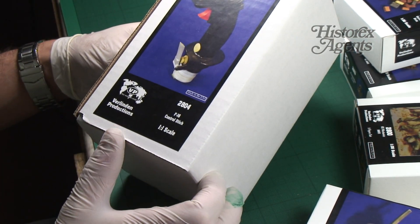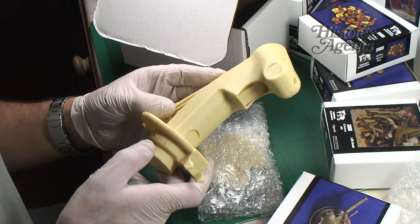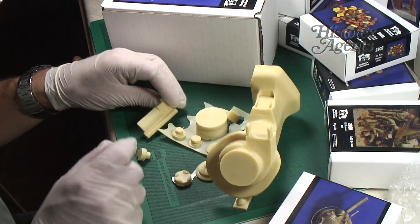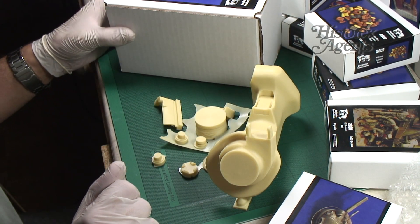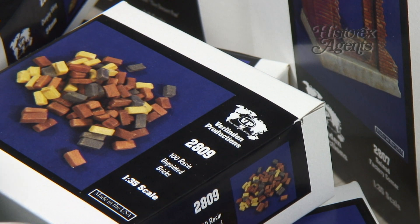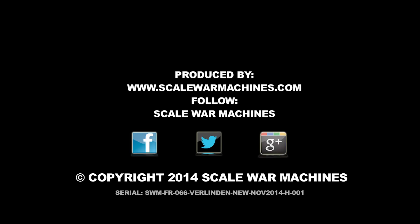Rounding everything off, you've got a lifelike replica of what a real F-16 control stick would look like. It's 1:1 scale, so it's life size — that's probably one of the biggest lumps of resin we've ever seen. But it's immaculately cast, and there are all the other components. It's certainly an original choice of subject matter. You don't get any decals, so you'll have to do the markings your own way. That completes our roundup. We hope you found this useful as a quick introduction to what's new from Verlinden Productions. We'll see you next time.